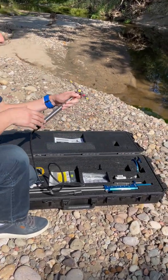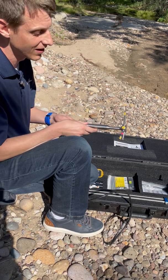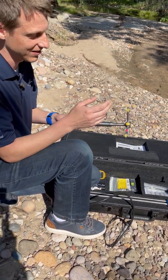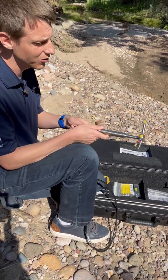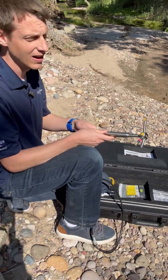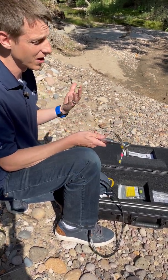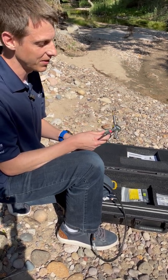In here we have our Flow Tracker 2 probe — this is really where the work happens. You can see our acoustic transmitter and our receivers that measure the velocity for us. The Flow Tracker 2 is our acoustic Doppler velocimeter. You may be familiar with the original Flow Tracker — it's one of the best sellers we've had at Sontech — and this is our updated version.